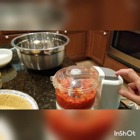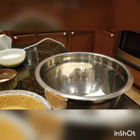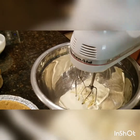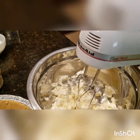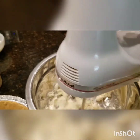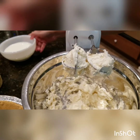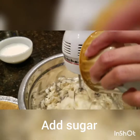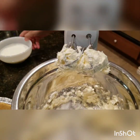Set aside lang natin ito, gagamitin natin later. I-whisk lang natin ang cream cheese. Then, add natin ang sugar. And then, ang heavy cream.